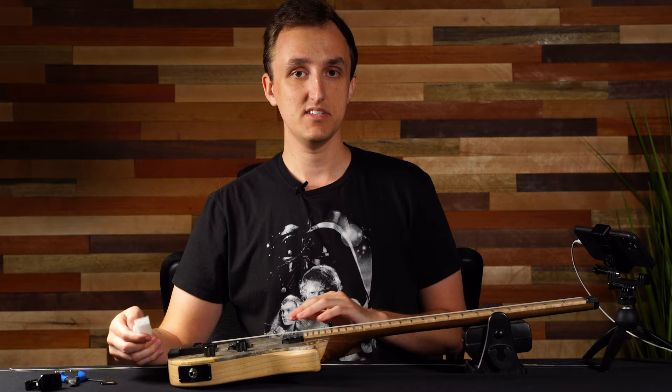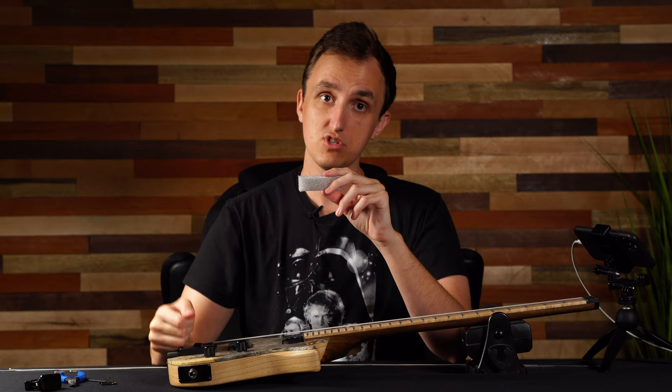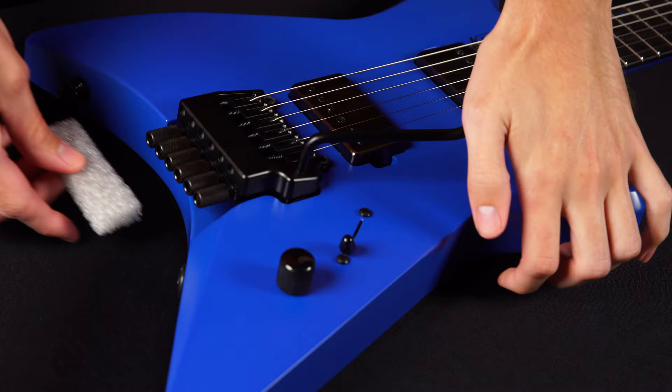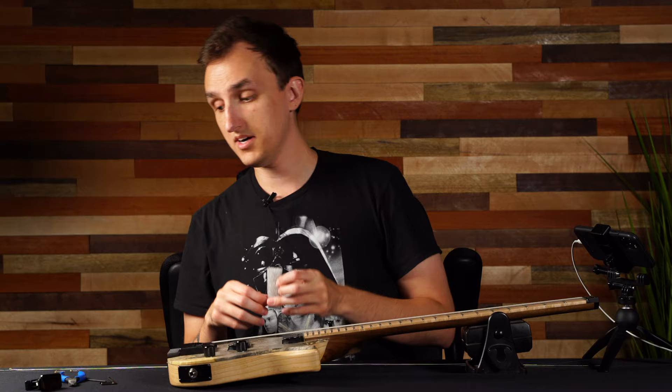If you have a tremolo it's going to be basically the same process, but before you start you're going to want to shim the trem with something. This is half of a piece of foam that we actually put underneath our trems before we ship them so that nothing happens in shipping as far as damage with the tremolo hitting against your body. I'll put this underneath the tremolo so you still have access to your fine tuners, but when you loosen a string your tremolo isn't going to be diving down and digging into your body.